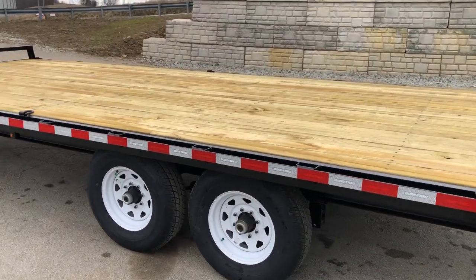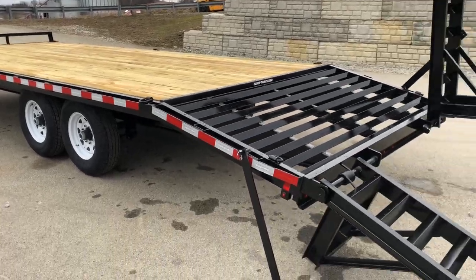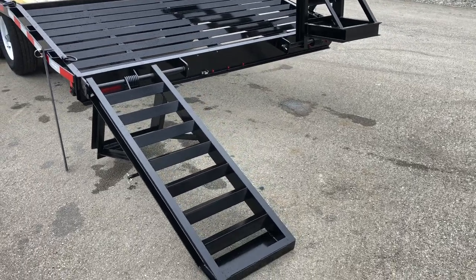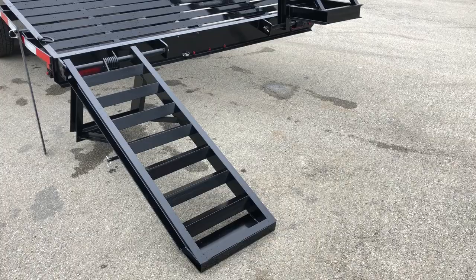The deck is two-by-six pressure treated pine. ShoreTrak now powder coats these units as they do at their other plants — they do a proper bead blast and then a powder coat finish.